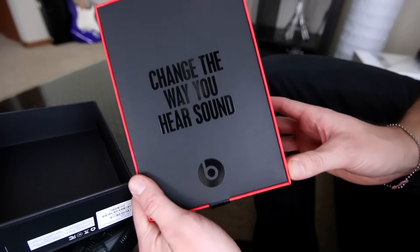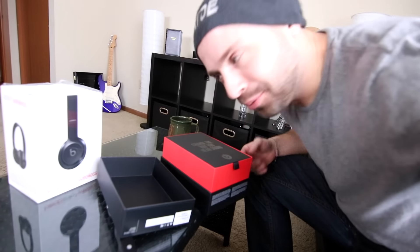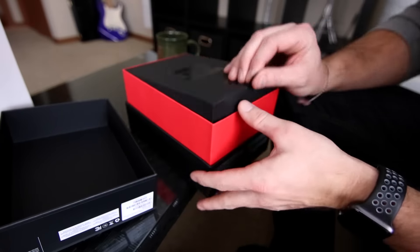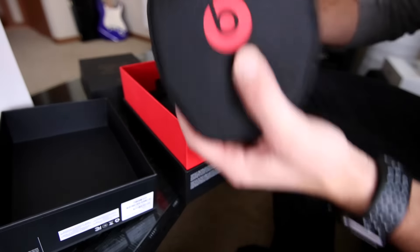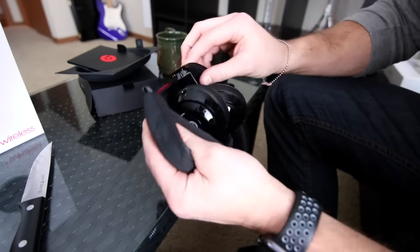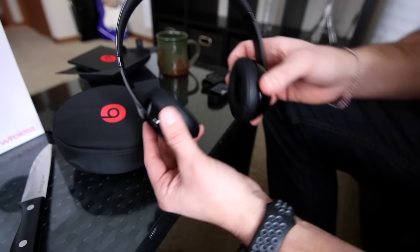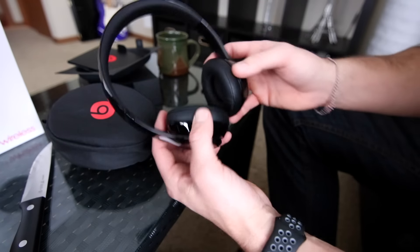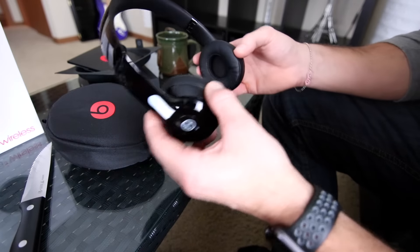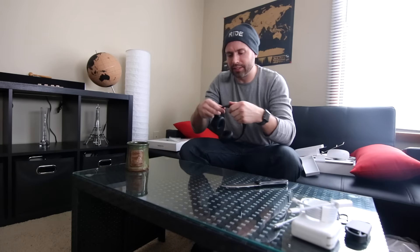Opening the Beats wireless headphones — the box says 'change the way you hear sound,' which is pretty epic. Very simple packaging. I love the weight of these and from what I hear they're great headphones. Can't wait to try them out.